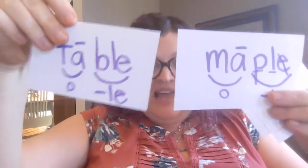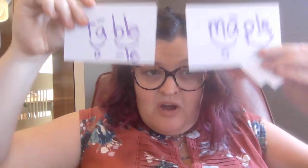Now, both of those had the first syllable as an open syllable with a long vowel. Now I'm going to change it — the first syllable is not going to be open.